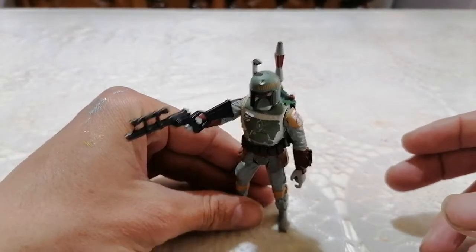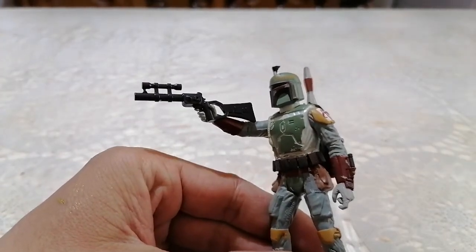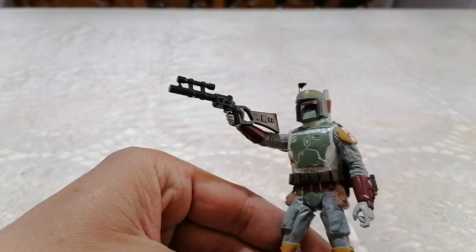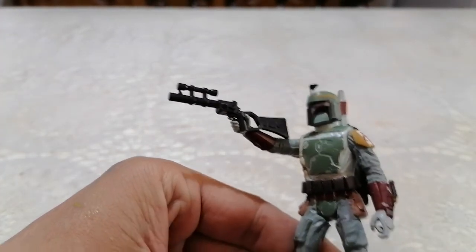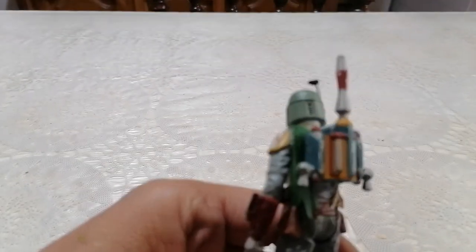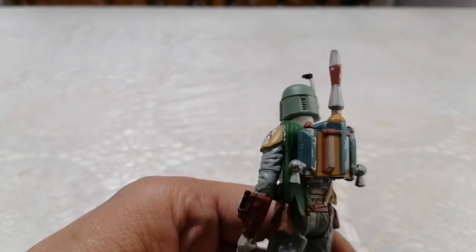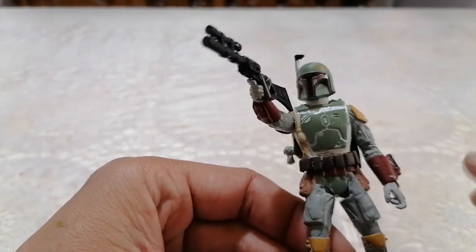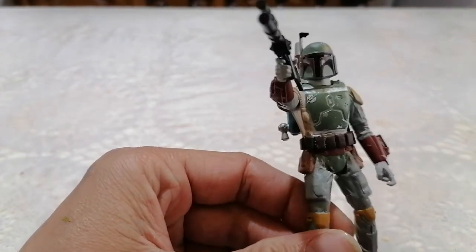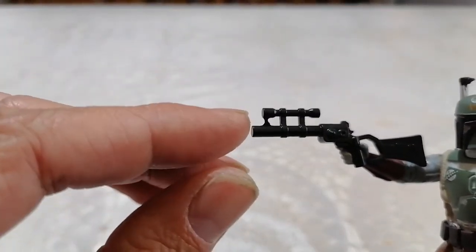As you can see, this is a custom figure that I made — it's Boba Fett — and I made this to resemble his appearance in Return of the Jedi. I used this jetpack, which is the Power of the Force Boba Fett jetpack, and I made some repaints and added the belt and the bags on the side.